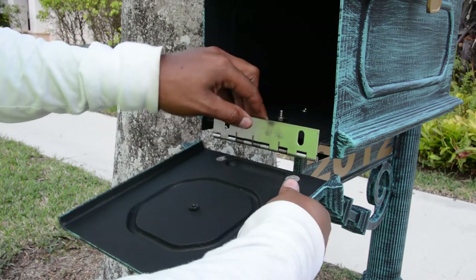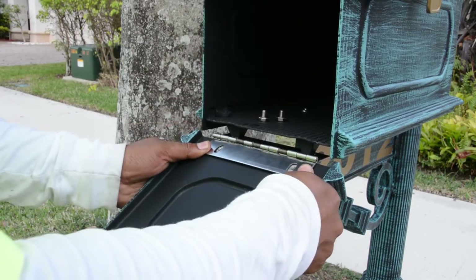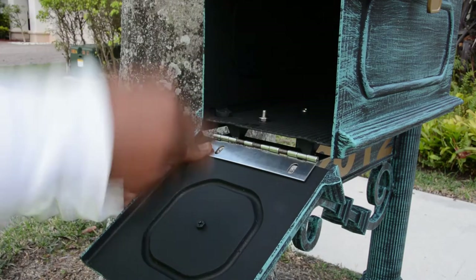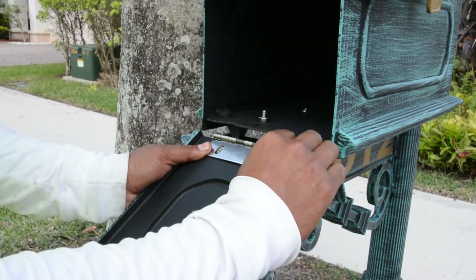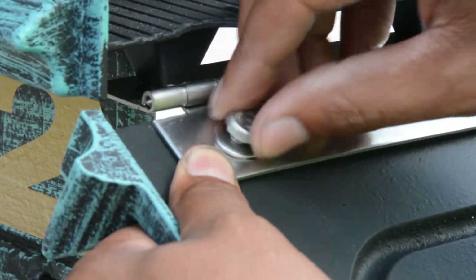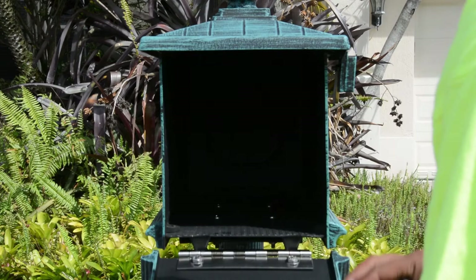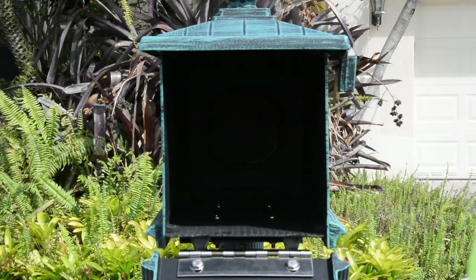Now it's time to reach for the door and align the top portion of the hinge with the vertical slots. Just like we did on the bottom of the box, we're going to slip a bolt through the washer like so and push it through the slots on both sides. While you're tightening them, take note at the end of the doors — you want to make sure they don't intersect with the sides.